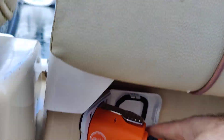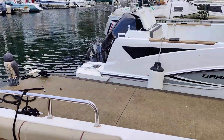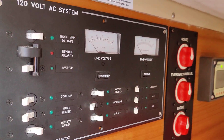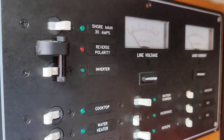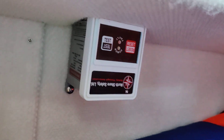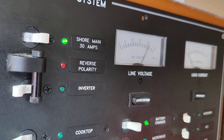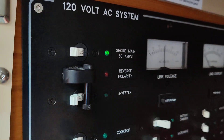Back to the shore power panel on this tug. As you can see, we still have no power registering. Drop down here — see this flashing red light — push the reset button. Now it turns green and we have power on the panel.